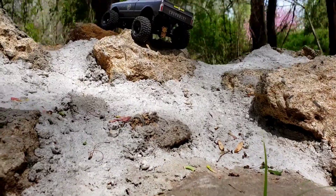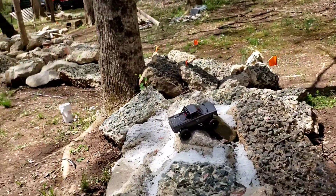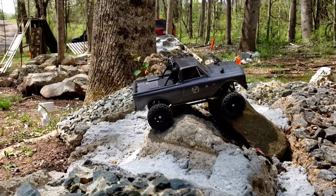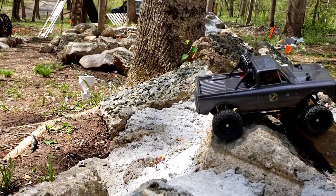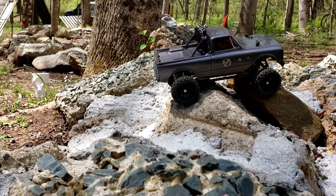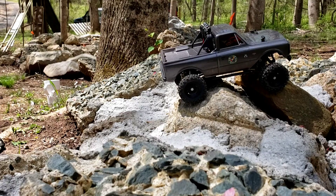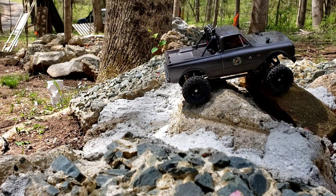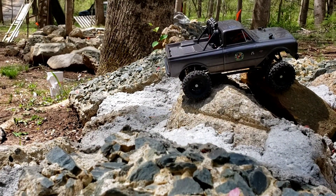Nice little climb! Truck does pretty good. Like I said, once we get this weight balanced out in the back so it's not flipping over every time it's trying to come down something. Let me get you set up right here and I'll show you this climb from the side — it's a pretty decent climb. The camera's pretty straight; that tree behind us is leaning just a little bit to the right so that's pretty straight right there.